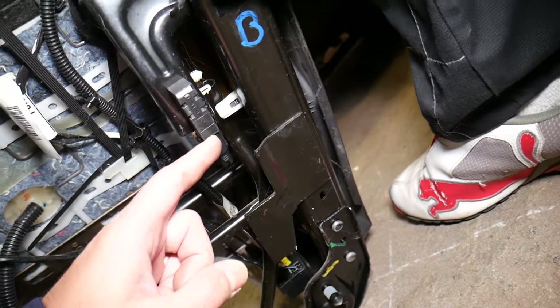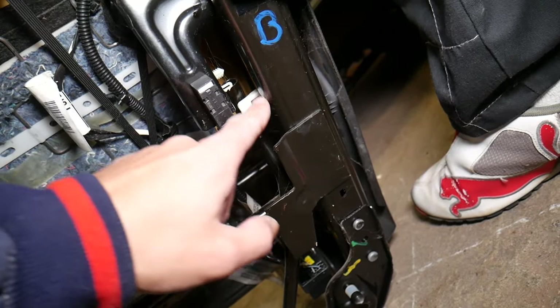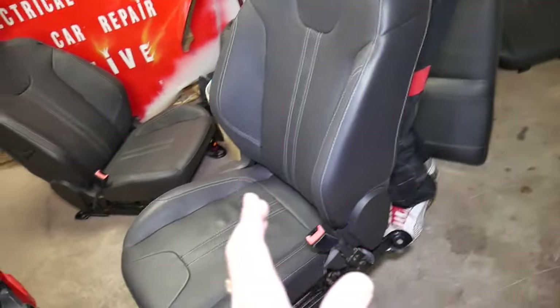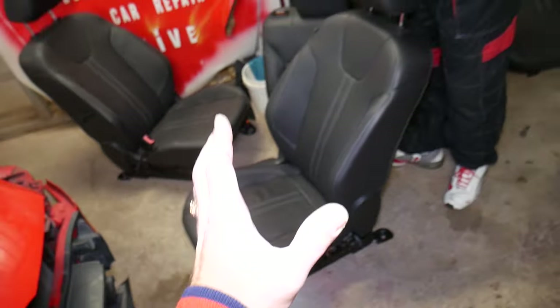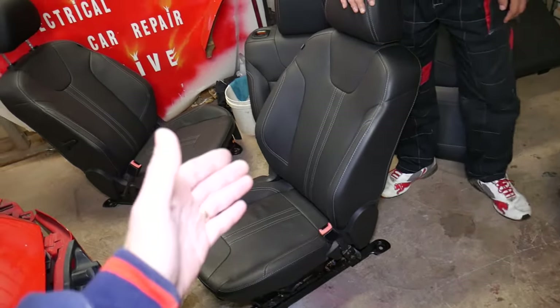This sensor is called the seat position sensor. You can see that white thing — it's kind of like a magnet, it goes by the sensor. Depending on how far you have your seat scooted toward the steering wheel or the dash — on the driver side it'll be the steering wheel — that sensor will tell the airbag okay, the driver is too close to the steering wheel. On the passenger side it will say the passenger is too close to the dash.